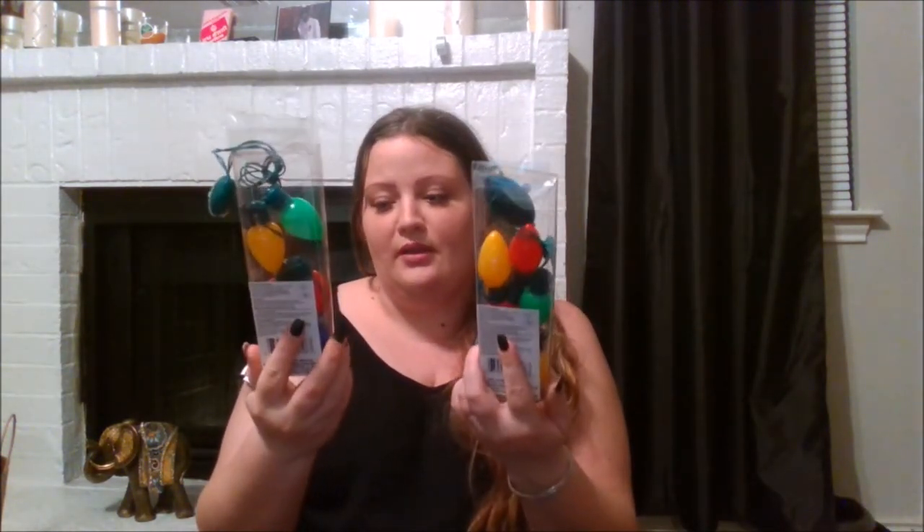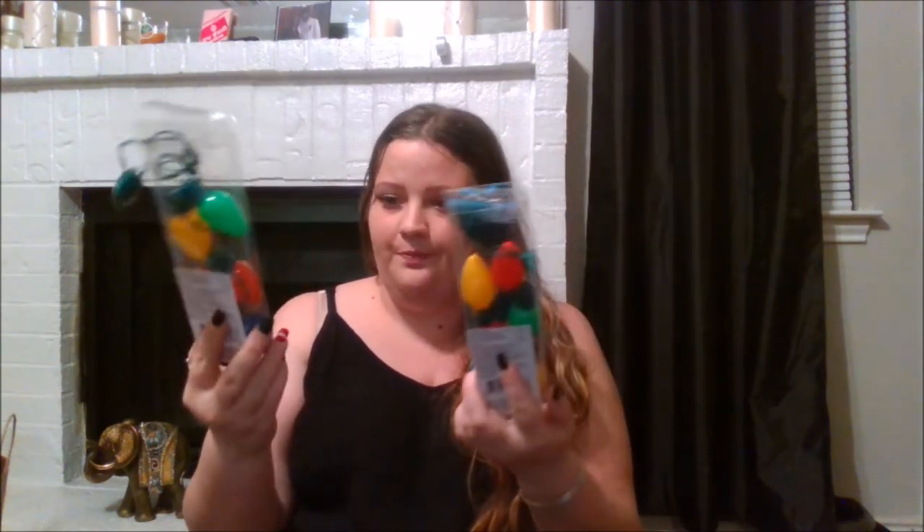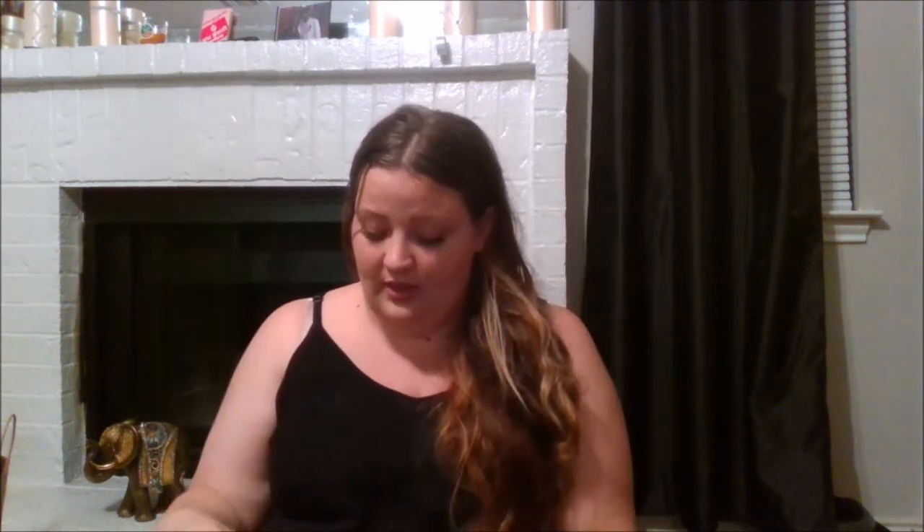Next I got these 10-light clear white battery-pack lights. I got two packs of these for the little tree — I really can't stand dealing with extension cords. I'll use them in a jar, on the bar, or on the ledge.